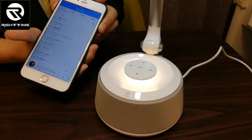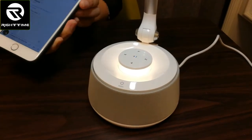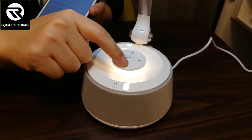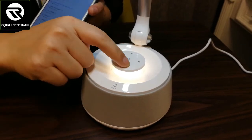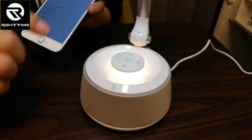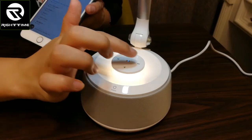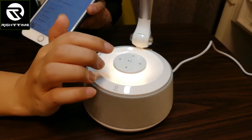You can adjust the volume here. You can also control the Bluetooth speaker and choose the last or next song using the two keys. See — next song, next song.